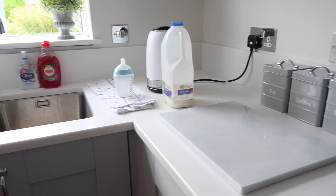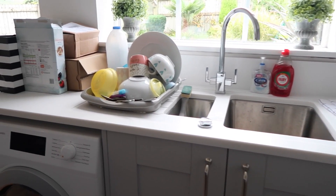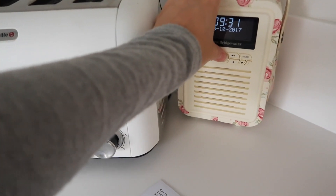As you can see there's just so much stuff on the counters, there's washing out, there's recycling to go out, and yeah basically I just need to give it a little bit of a spruce and get rid of that washing up. So yeah let's just get started.